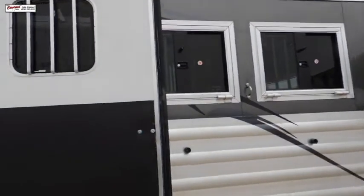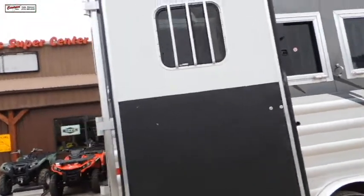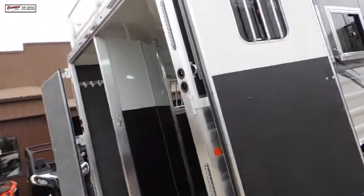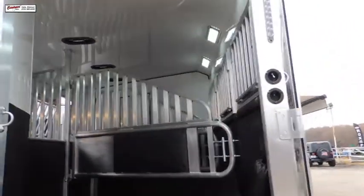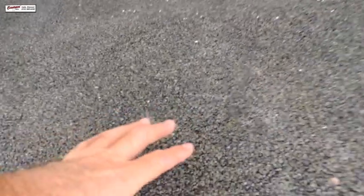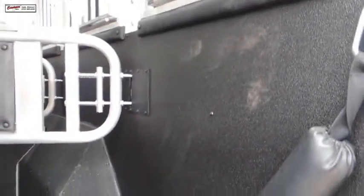Drop downs behind. You can see how wide this door is for entry for your horses. Now we have put in — I'm going to call it a worm floor. I forget what they call it, but it actually replaces the mats. You have aluminum floor underneath this, so when you get home, all you got to do is pick through the shavings or hose it out. No mats to drag out.